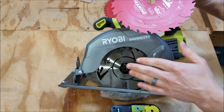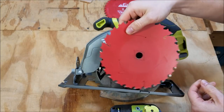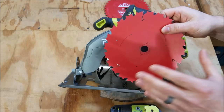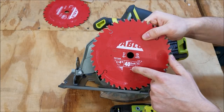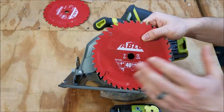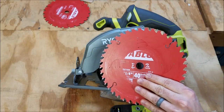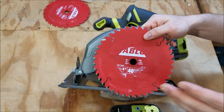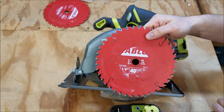One note: since this is a blade-left saw, the label for a standard blade is going to be facing the inside when you put it on. Just make sure it's rotating the right way or you're going to have some problems. For plywood cutting I used a 40-tooth blade — I had no problem with three-quarter inch plywood, no problem ripping 2x4 material, and I even cut off some 8-quarter thick walnut using this blade as well.